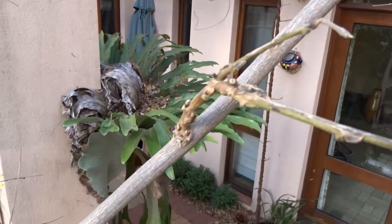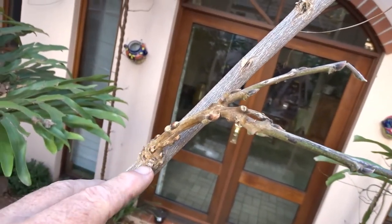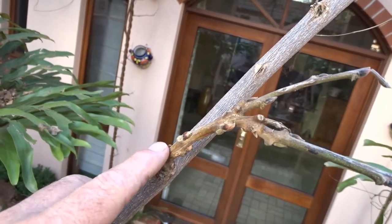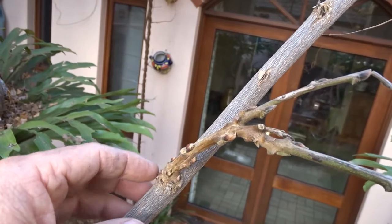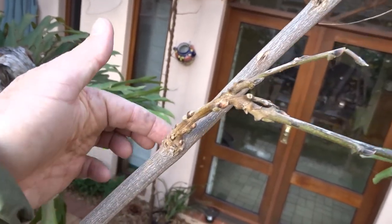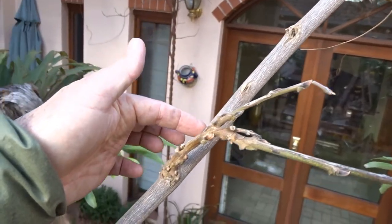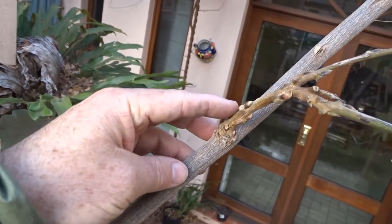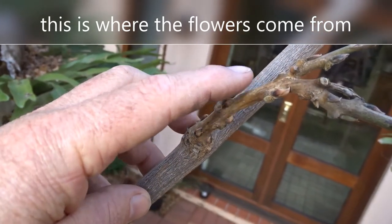The second type of wood is this. See, this is more gnarly — it's got a lot more buds on it. This is a fruiting spur, or fruiting wood. So this structural piece doesn't have any flowers on it, and then these little gnarly bits with all the little buds on them — that's the fruiting one.